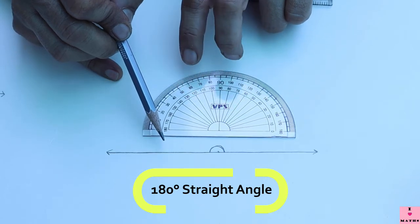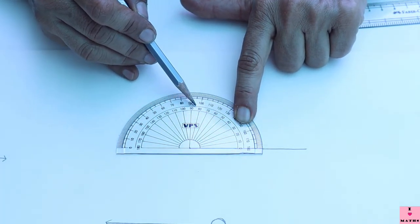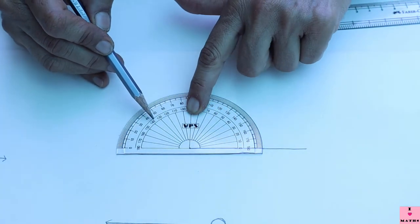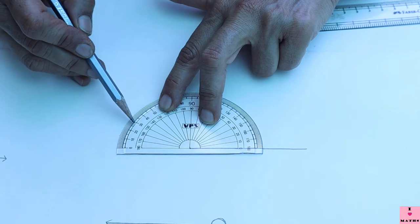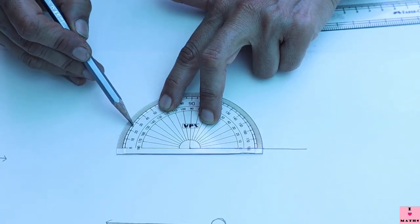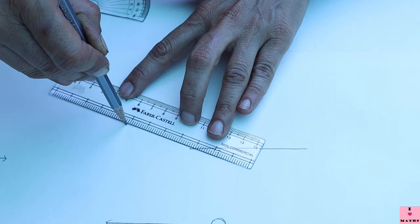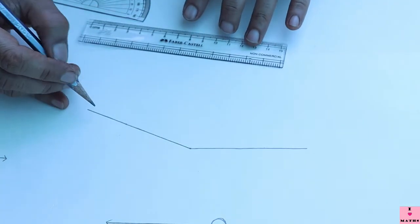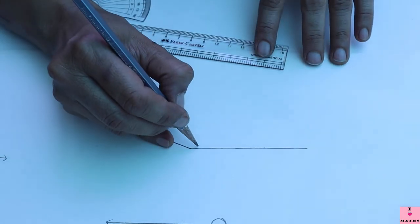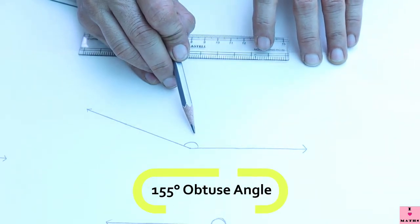Now I will draw a 155-degree angle. My zero is on this arm: 0, 10, 20, 30, 40, 50, 60, 70, 80, 90, 100, 110, 120, 130, 140, 150, 160. Since 155 lies between 150 and 160, I put a point at 155. With the help of the scale, I join the vertex with this point and extend it. This angle is 155 degrees, and since it is more than 90 degrees, it is an obtuse angle.